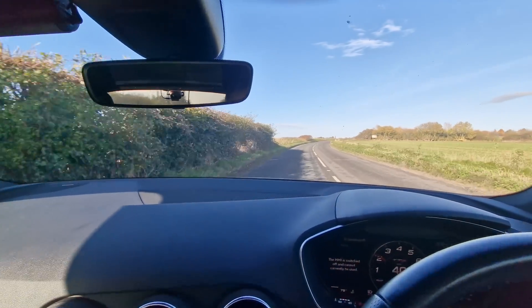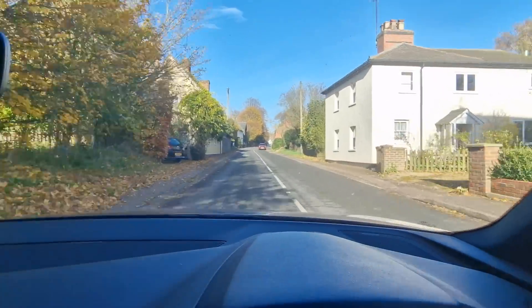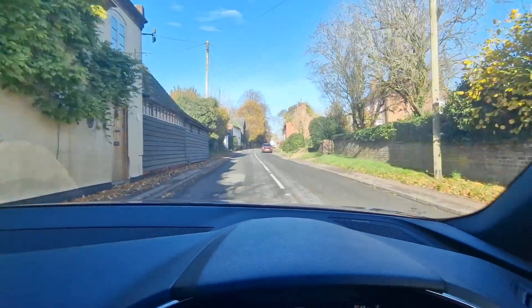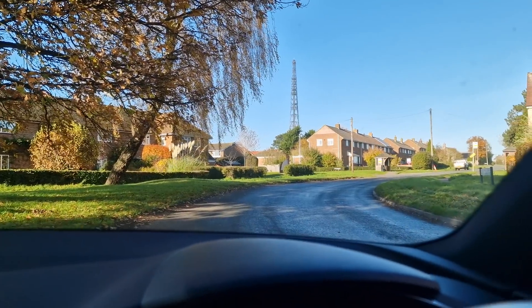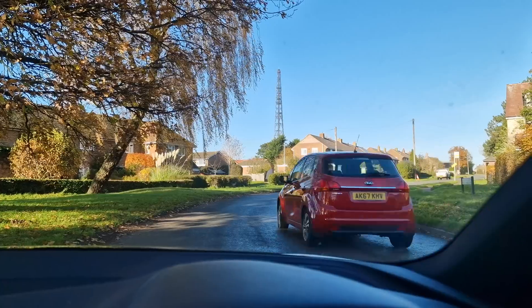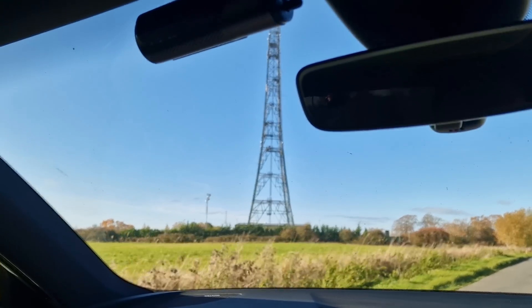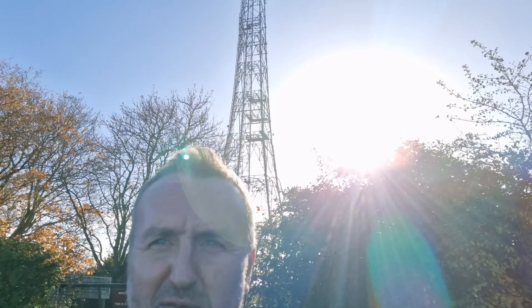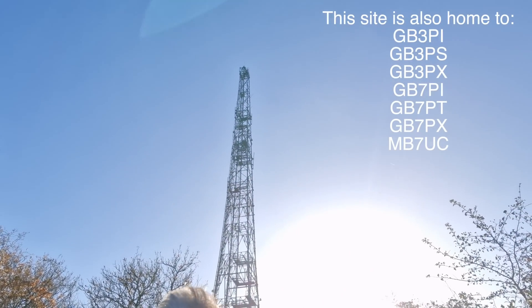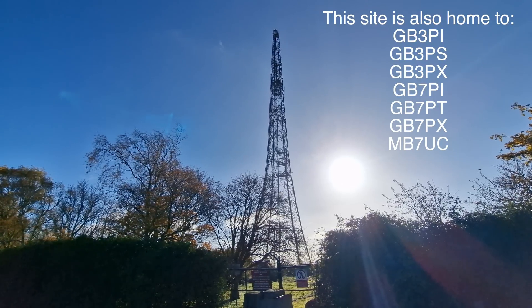We're getting closer — not far to go. So this, guys, is GB3PS 23cms repeater, and it's located at the former Barkway site.